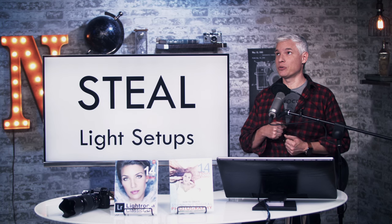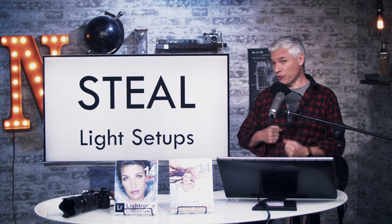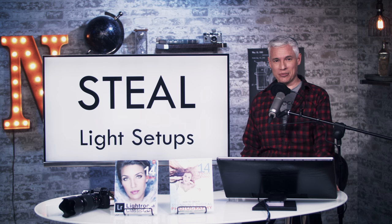I'm Tony Northrup, and I'm going to show you how to look at just about any portrait or fashion picture and kind of reverse engineer the lighting setup. If you're waiting in line at the grocery store and your phone is dead or something, you can look at the magazine covers and learn a little bit about lighting by looking at any picture.